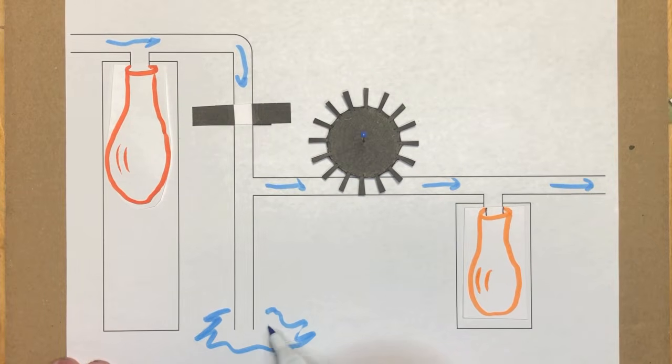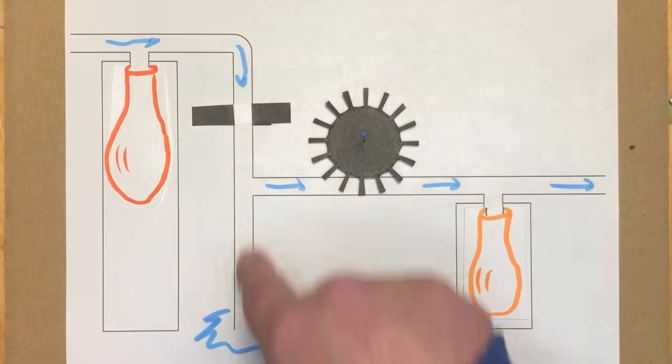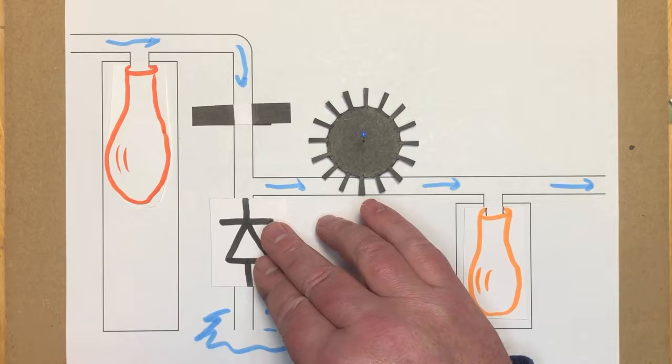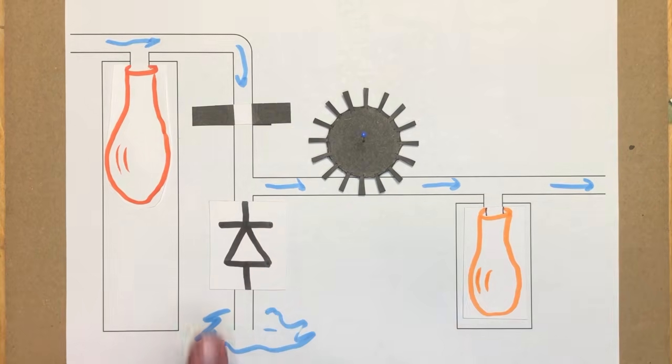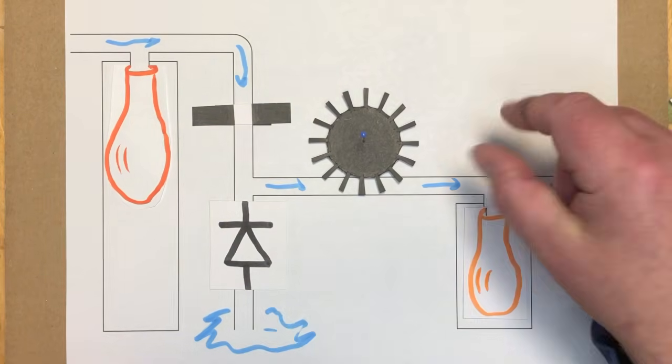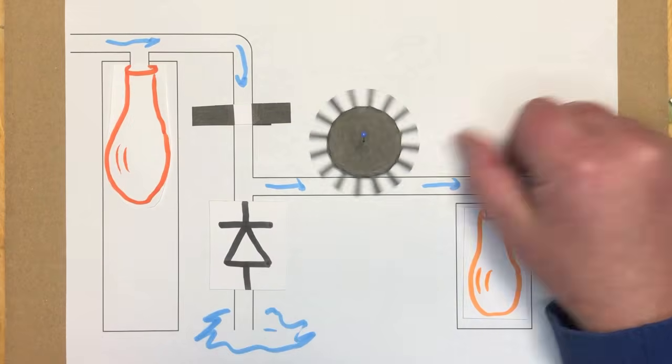If we remove this, all the water will just flow down here — and here is the ground. You have to imagine that this feeds into an infinite supply of water; there's a huge puddle or a lake — it's the ground water you could say. But we don't want the water to flow straight down there, so we have a one-way valve here which only allows the water to flow upwards. But there's absolutely no reason for the water to flow upwards, so the water will flow this way, setting the wheel turning.